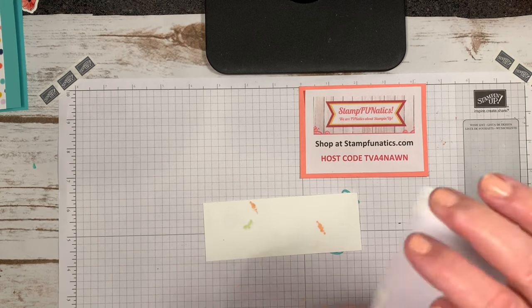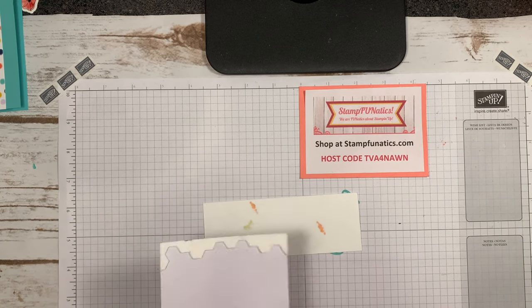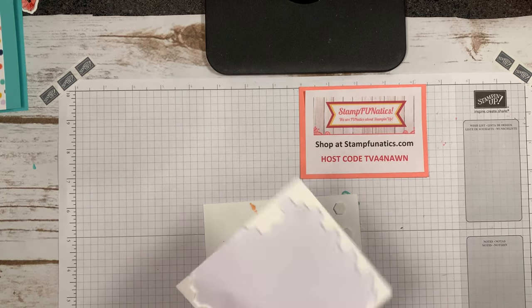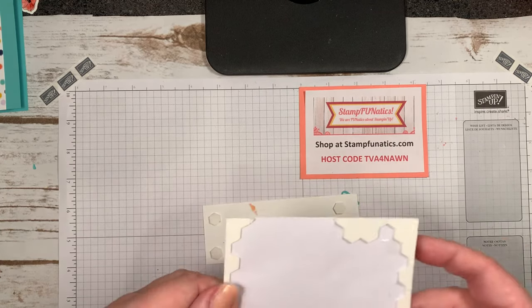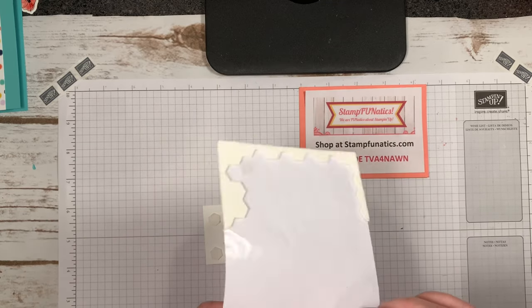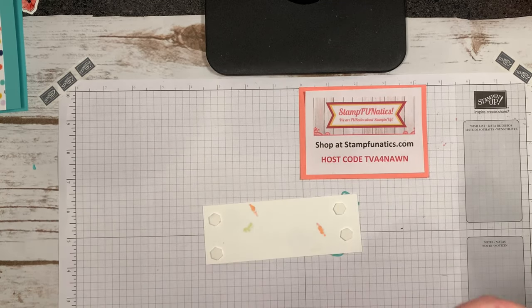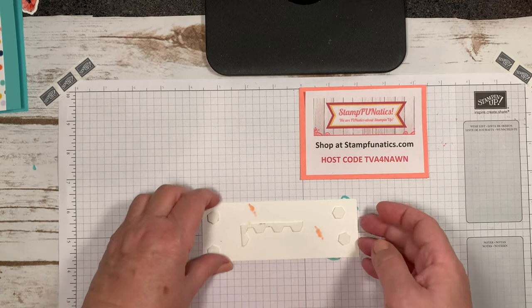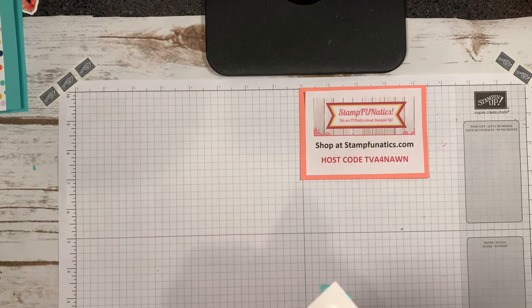Now we're ready to attach this to our card. I'm going to add some Stampin' Dimensionals — I'll put a couple there. I like to use even the middle parts and the ends, and when I have a long section I just put it right on there. Then I go ahead and take it off and place it on the card.